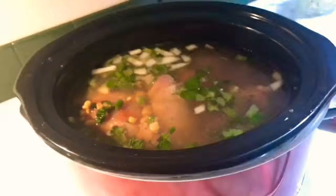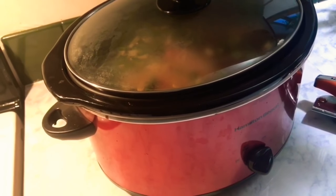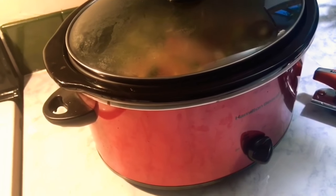By the way, I used 4 cans of water that I dumped inside. Just let it cook and enjoy!